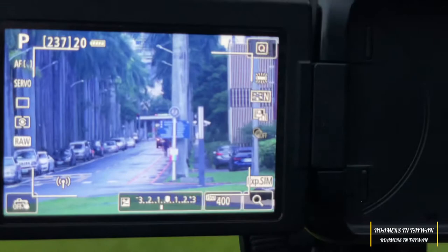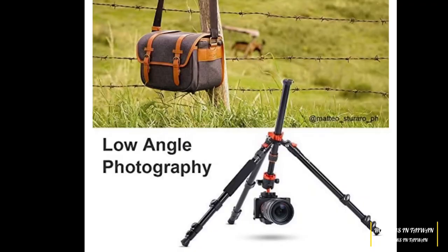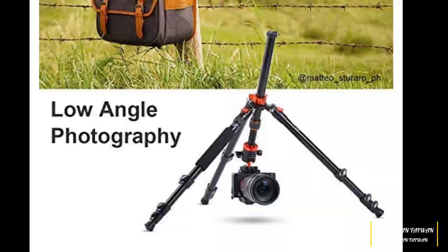The most interesting feature we came across is that we can keep the entire tripod upside down for making low-angle photographs. That's fantastic. Please consider subscribing to our channel. Thank you and have a nice time. Bye-bye.